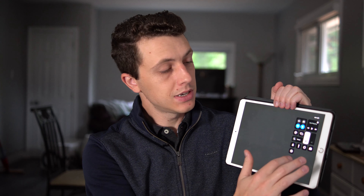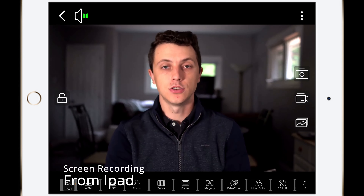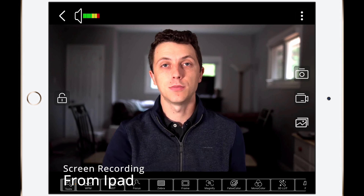Hollyland are claiming that there's a 0.1 second delay between the transmission and reception of the signal. So as far as live streaming goes, let's test this out. The transmitter is currently on balanced mode, which balances picture quality with speed of transmission. I've started a screen record on the iPad and I'm going to sync these two things up and show you the iPad feed to see if the delay is acceptable for live streaming.